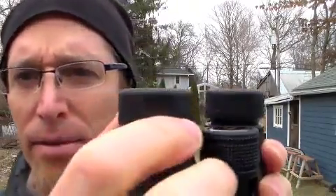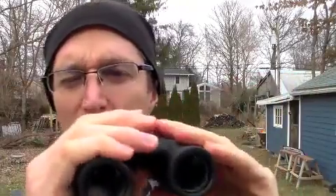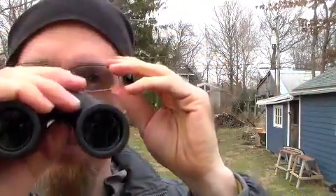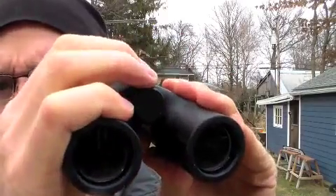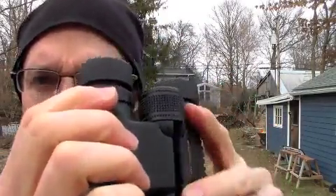They also have the right cup that spins. It doesn't give you a whole lot of movement. If you haven't used binoculars before, what you do is you close your right eye and focus on what you're looking at using the center wheel, and then close your left eye and adjust this. That's if you have variability between your two eyes, which many of us do.